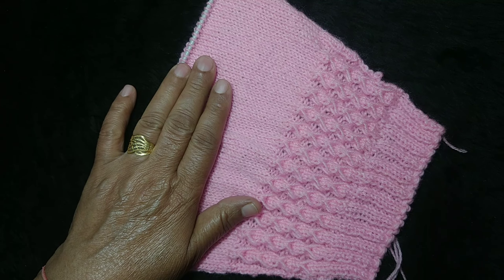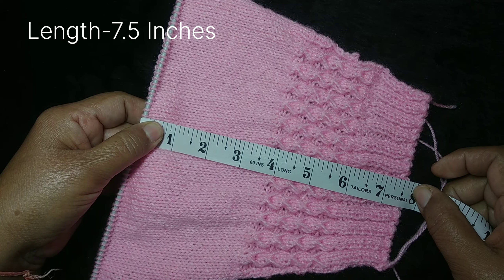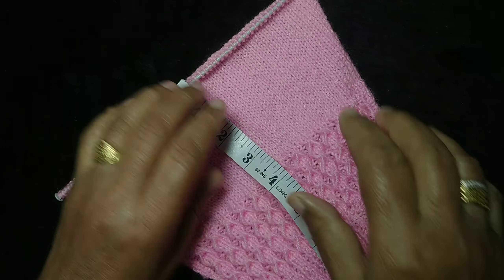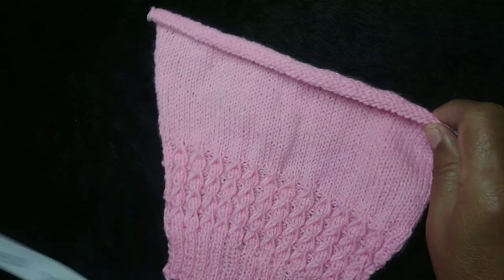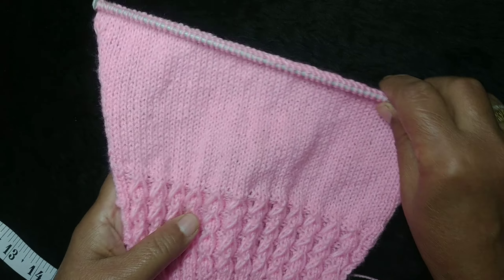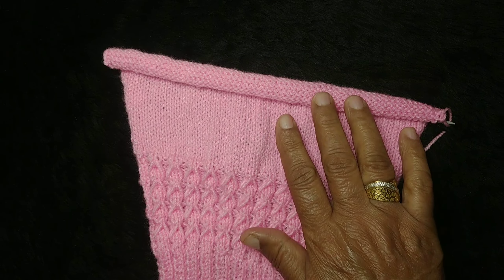Now let's measure this. This is 7.5 inches total. After this pattern I count 32 rows. Because wool and needles differ, you should measure your own work accordingly.